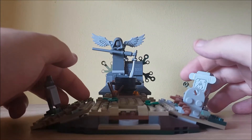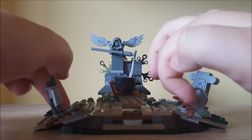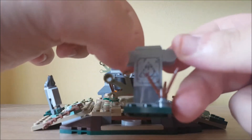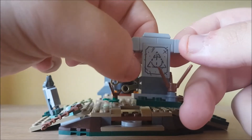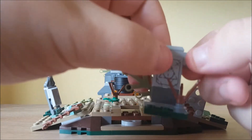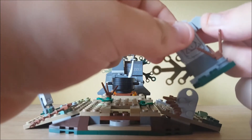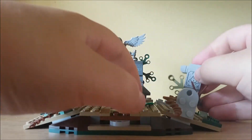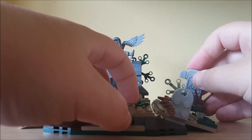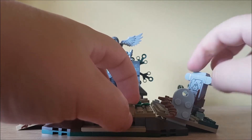There are a few graves dotted around — there's one here with a frog on top, very simple in black. Then this one here is the most detailed one. It does have the Deathly Hallows symbol on it. It uses these new half-round pieces with an ingot on top, and that just connects right there.